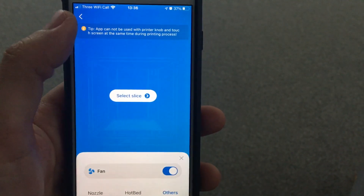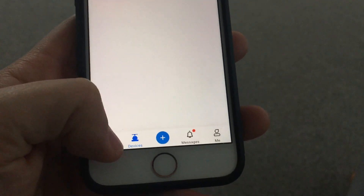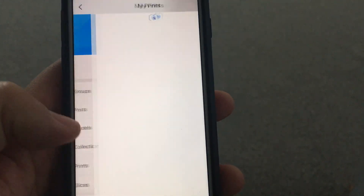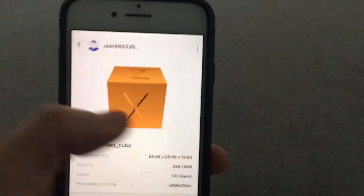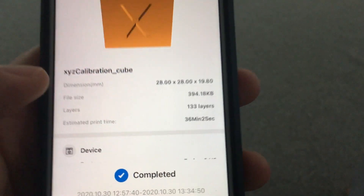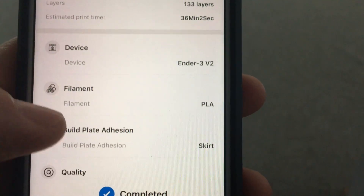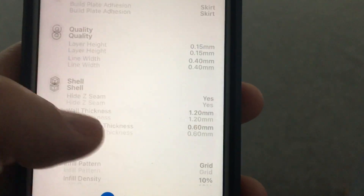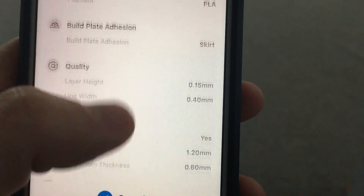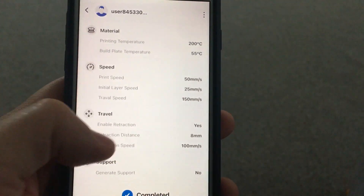The app seems to be quite basic for now, but hopefully there will be some development. Print list shows 'completed'. It shows roughly what it should look like, though the dimensions don't seem quite right. I did five minutes of slicing on the phone which is really basic — these are pretty much all the settings you can adjust in the slicer. Definitely not going to be using this for more complex prints, but it does the job. I'll see how it handles a big G-code from Cura.